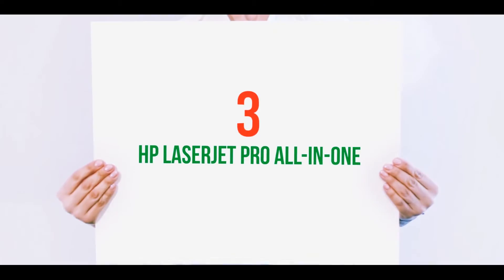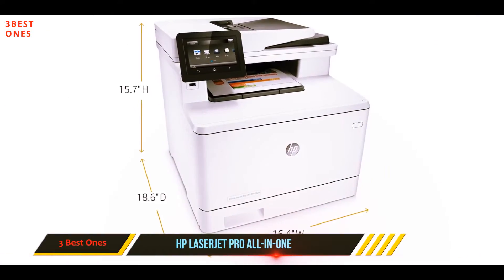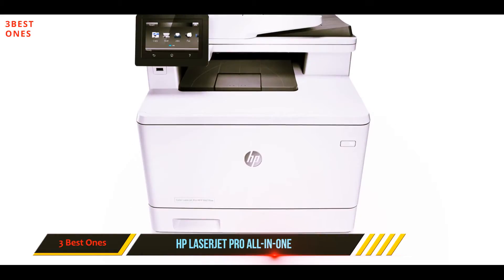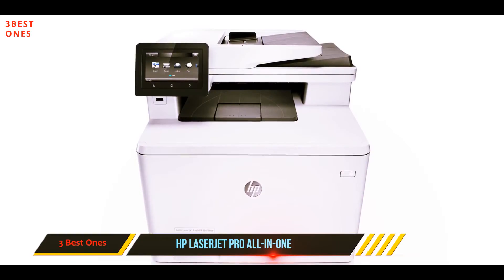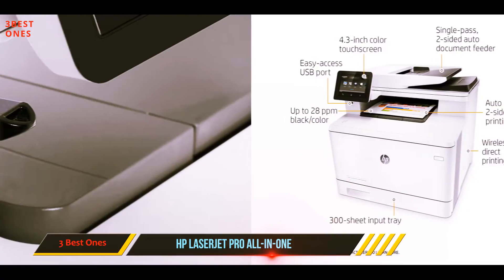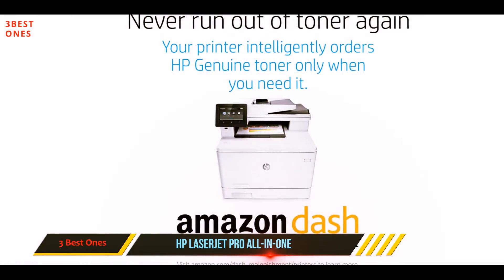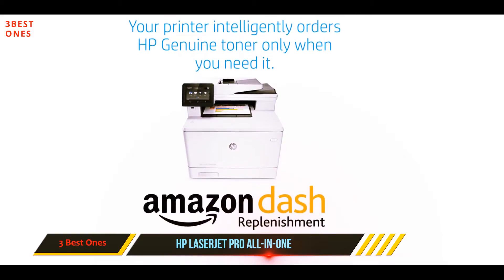Starting at number three, the HP LaserJet Pro all-in-one. Laser printers offer blazing fast print speeds and high volume capacity that is perfect for allowing office professionals, entrepreneurs, and telecommuters alike to take large jobs and projects with ease. The HP LaserJet Pro M477fdw also has copy, scan, and fax capabilities, making it a productivity hub in your home or office.